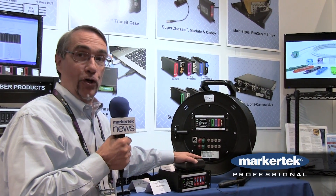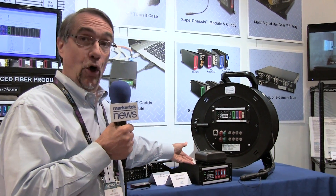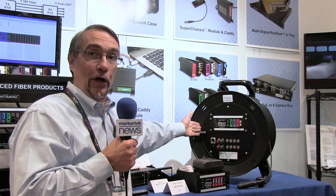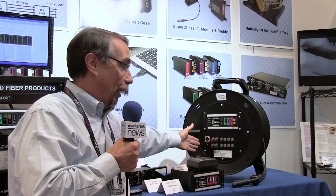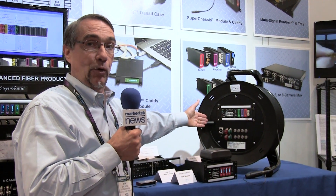We've got smaller versions of the chassis that can be used in portable applications powered by a battery in this case or with a local wall wart supply. And last but not least, we have customers who'd like to integrate the media conversion right into their fiber reel with a convenient breakout panel for the various signals, and this can be custom configured to whatever need the customer has.